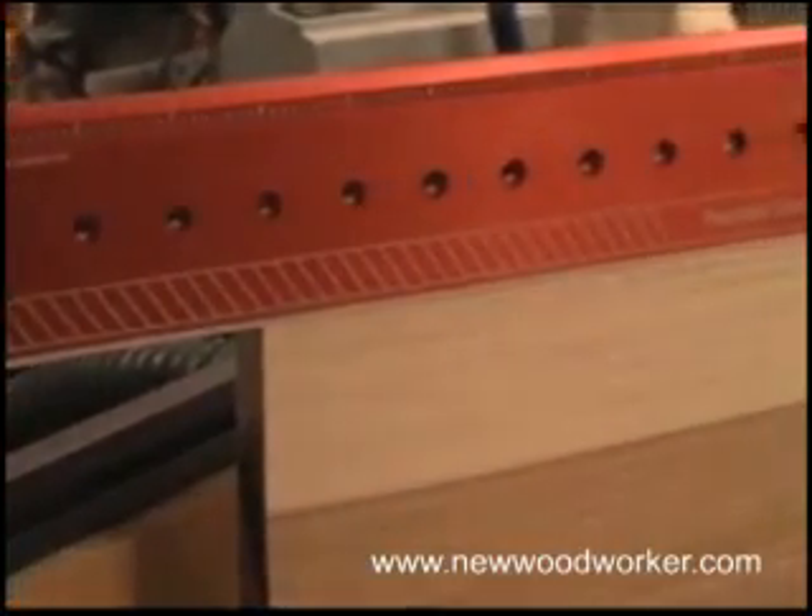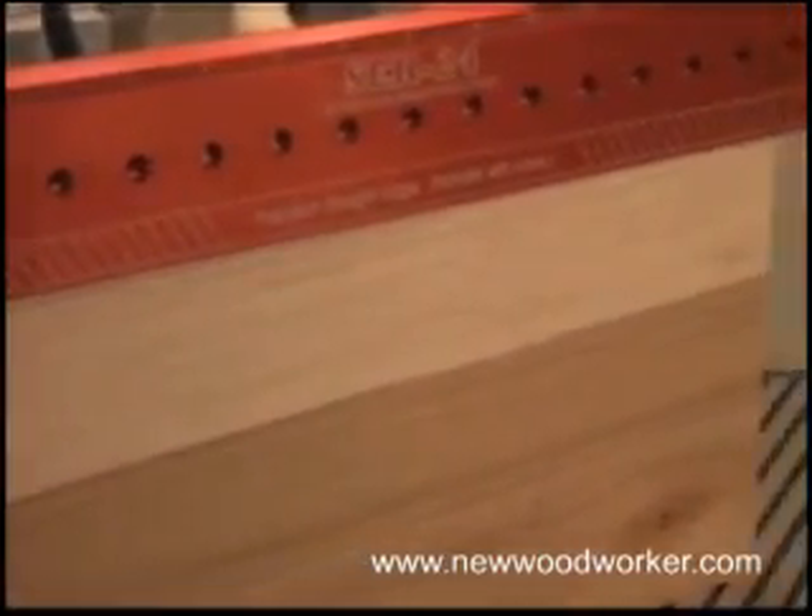With one pass, we straighten that edge out nicely with no gaps under the straight edge.